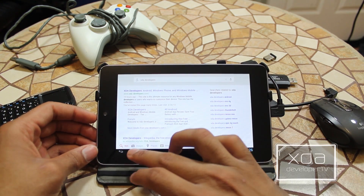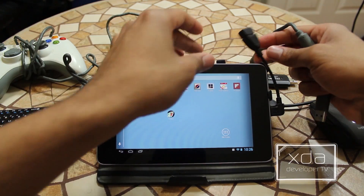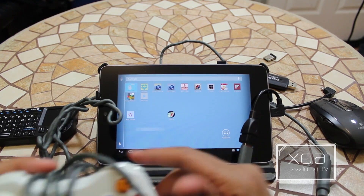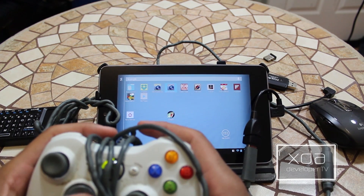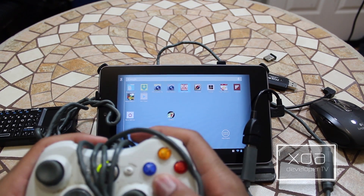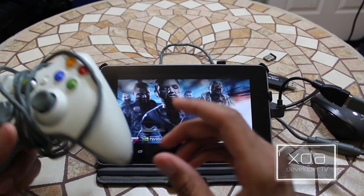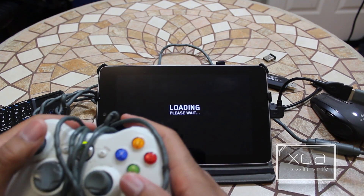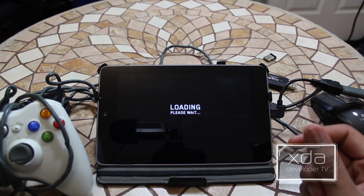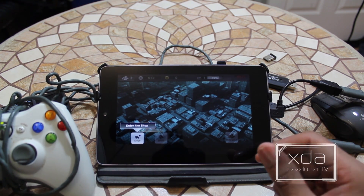Lastly is the Xbox controller. This is pretty cool because natively it works — I don't have to adjust anything, change any profiles or nothing. Just plug it right in and it goes. It controls my home screen, as you can see the switching between icons. Some games support it natively where the buttons map perfectly. Dead Trigger is one game where it works as it should — shoot, look around, go through your menus. It's perfect. Grand Theft Auto works pretty well as well; I have played GTA with this controller and it works perfectly.